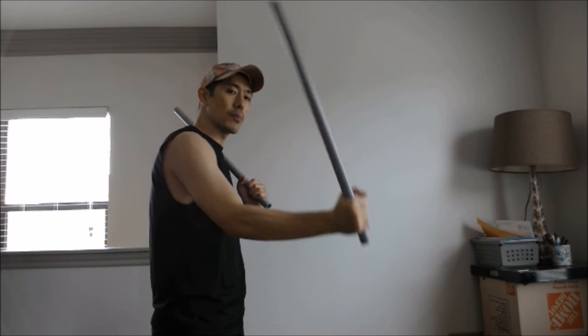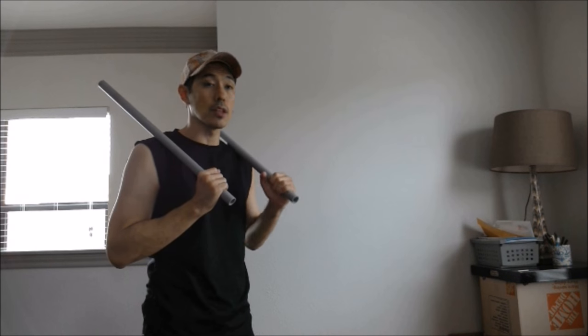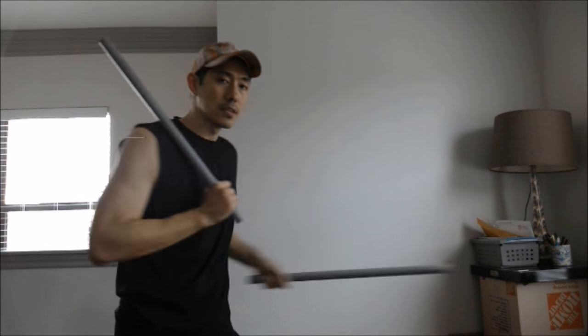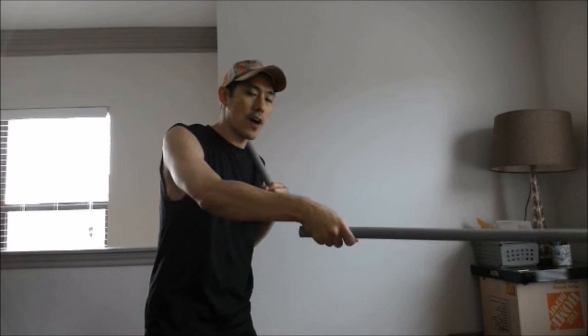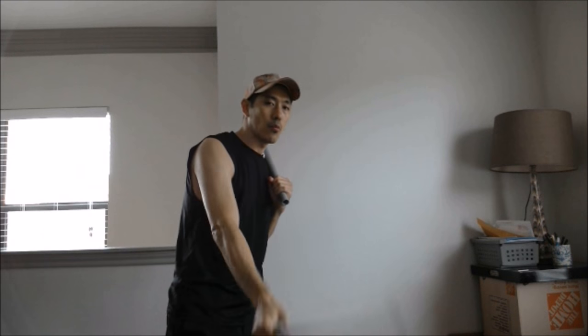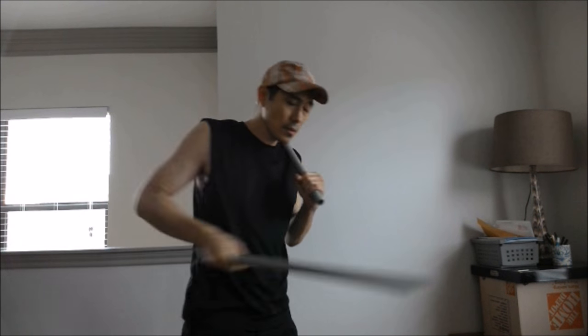Let me be at this angle — might be easier for you guys to follow. Right hand goes first. I'm just going to do a basic form: diagonal down, diagonal down, horizontal, horizontal, and then stab. Then you park it back up here. Same thing with the left hand: diagonal down, diagonal down, horizontal, horizontal, stab, and then park. And then switch. It's just five movements. This is a basic five angles of attack. Always start from the outside coming inside. Diagonal down, diagonal down, and now the horizontal movements start from the outside: horizontal, horizontal, and then stab.